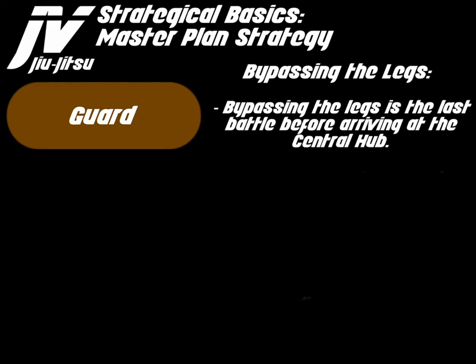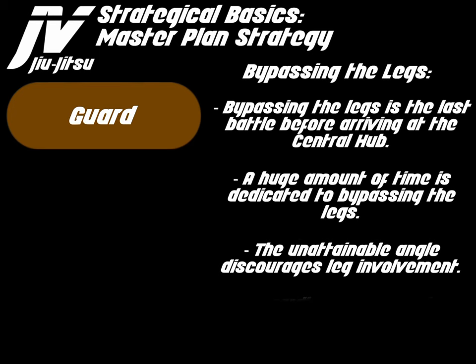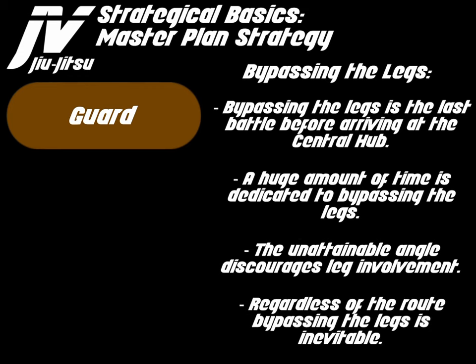Bypassing the legs is the last battle before arriving at the central hub. A huge amount of time is dedicated to bypassing the legs. The unattainable angle discourages leg involvement. Regardless of the route, bypassing the legs is inevitable.